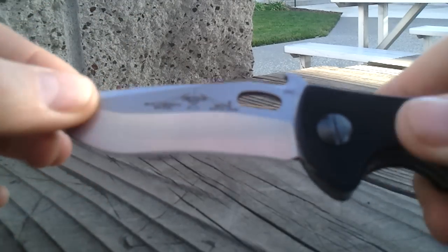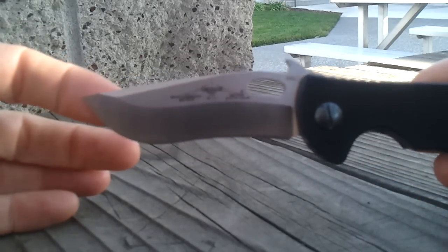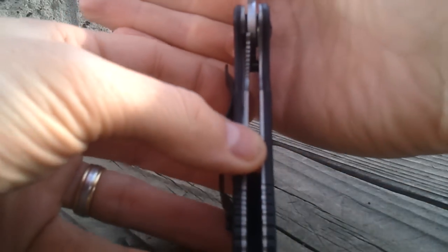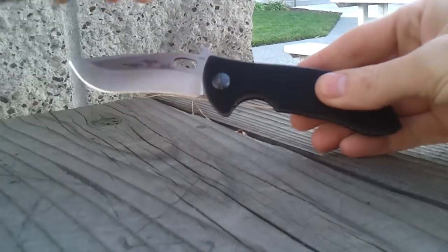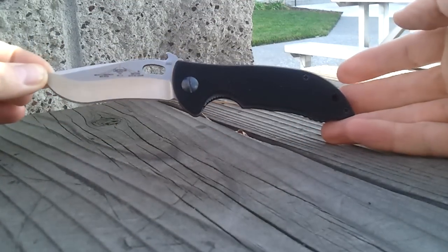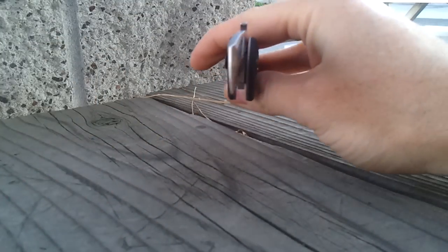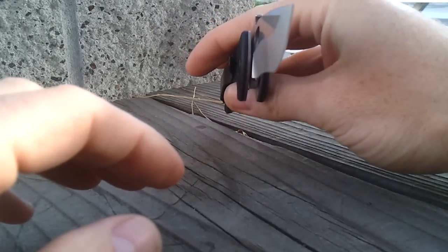Generally I don't have a lot of recurves, but I do like this particular one. Liner lock, pretty early lockup. Emerson calls it a V-Grind — standard V-Grind — but the very edge is chisel.